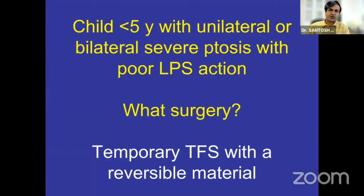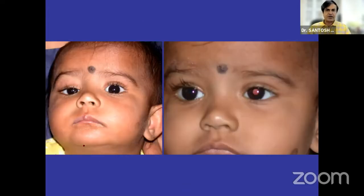The indications for tarsofrontal sling are any child under five years with unilateral or bilateral ptosis where you do what is called a temporary sling. That means there would be a need for using a reversible material and silicon sling comes handy in such a situation.